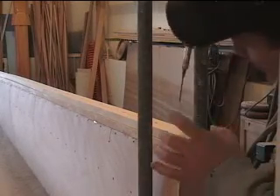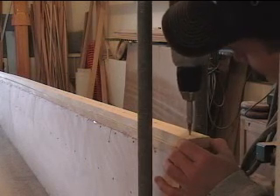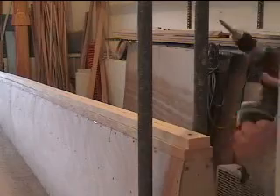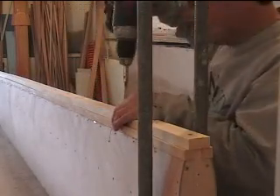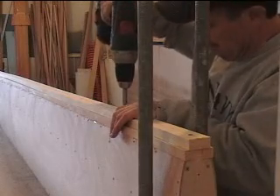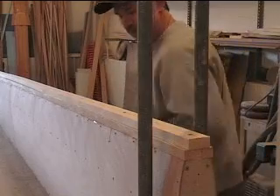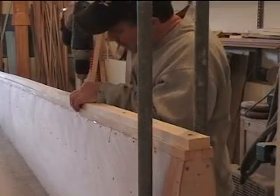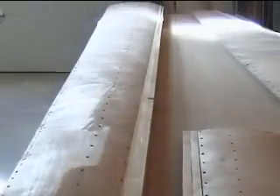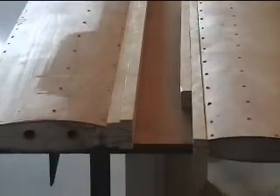I just center it up between the two scripts here and screw it down. I've got all the nose blocks glued and screwed on, and now they're unscrewed and ready to shape.